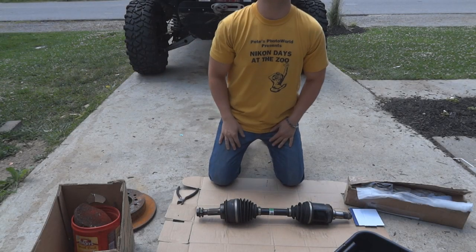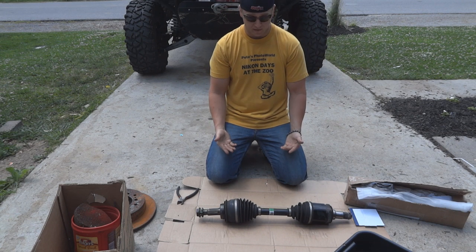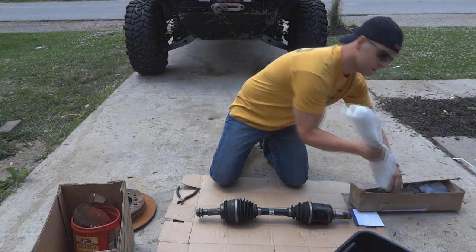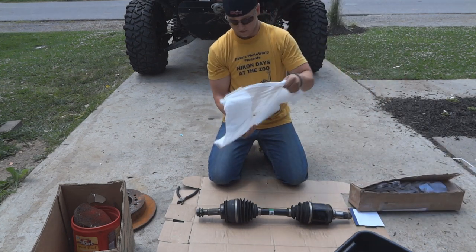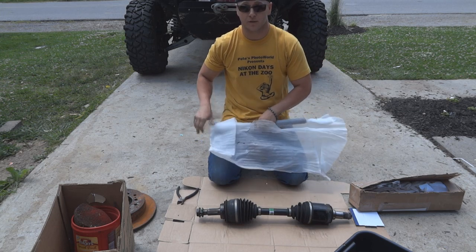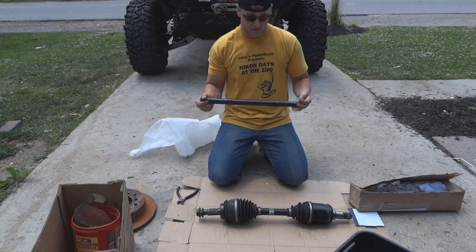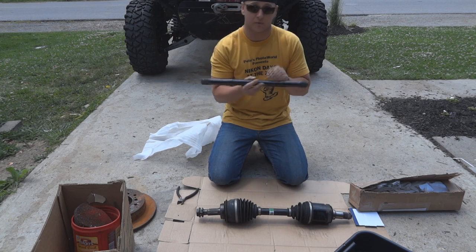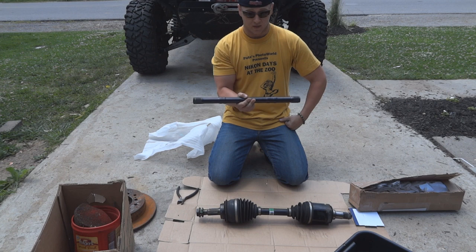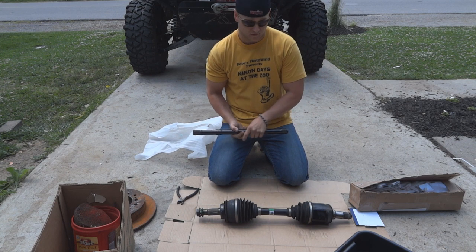Hey guys, my name is Nick, mod on the forums. Today I'm going to go over basically how to dismantle an OEM shaft and get you ready for long travel. I've seen a couple videos posted on YouTube and figured out a few tricks to pass along. We're going to install this longer shaft - it's a three and a half inch longer shaft from Total Chaos - and we're going to be using an OEM Toyota CV axle.